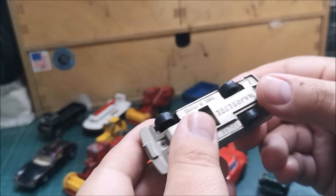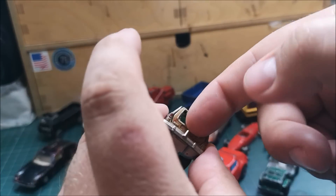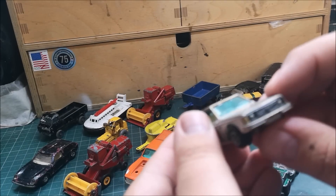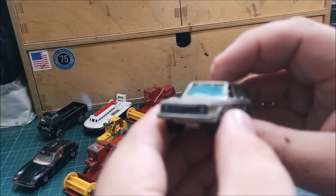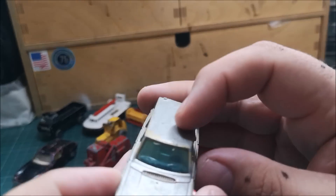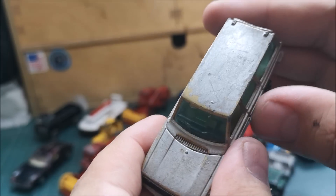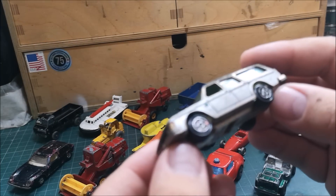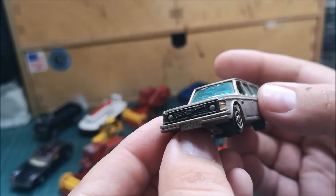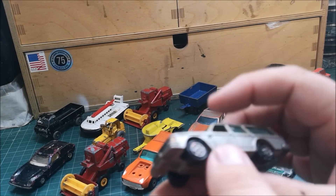Last but not least, a Majorette Volvo 245DL made in France. We have the opening rear hatch — thankfully the windshield is in good condition. A little bit of overpaint; this looks like it was originally a light gold but it's been overpainted in silver. The original wheels have been overpainted again. Lovely bit of detail around the front, it's a good size and scale, and I love these old Volvos.